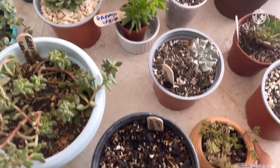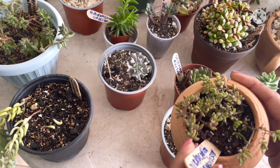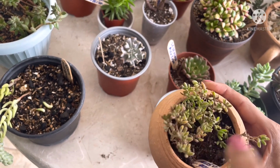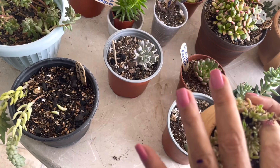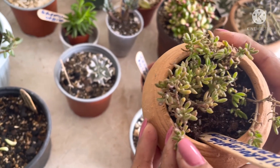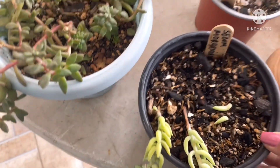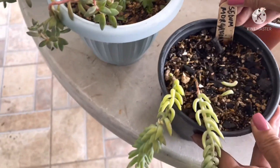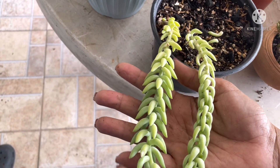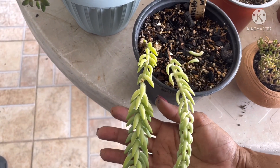Por aquí les muestro esta miniatura — yo creo que esta sí se lleva el premio de la hojita más pequeña. Dicrocaulon ramulosum. Yo no sé cómo una planta tan pequeña tiene un nombre tan largo y complicado, pero fíjate las hojitas. Vamos a hacerle un zoom bien pequeñito para que veas el tamaño de su hojita. Por aquí seguimos con este Sedum morganianum. Por aquí le dicen guineito. También es una suculenta cuyos hojitas son bastante pequeñitas.